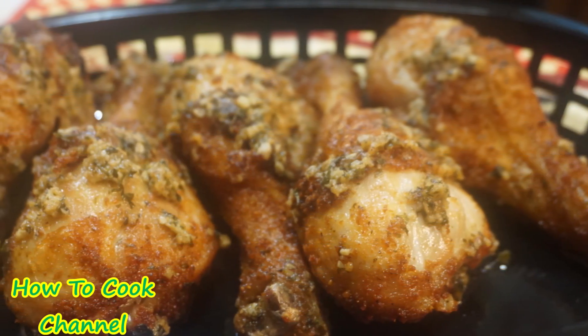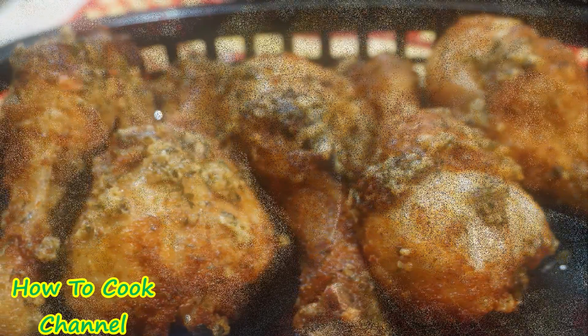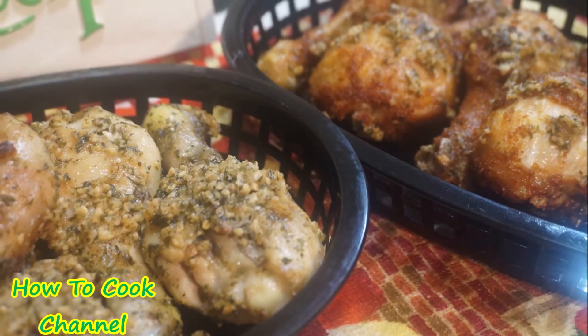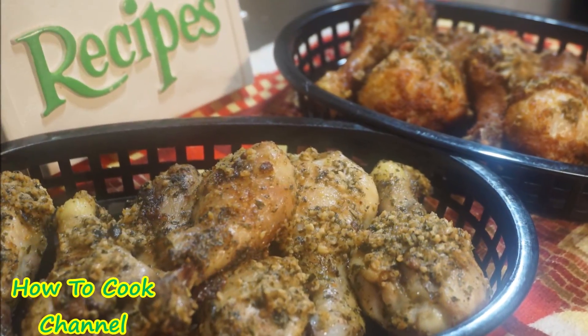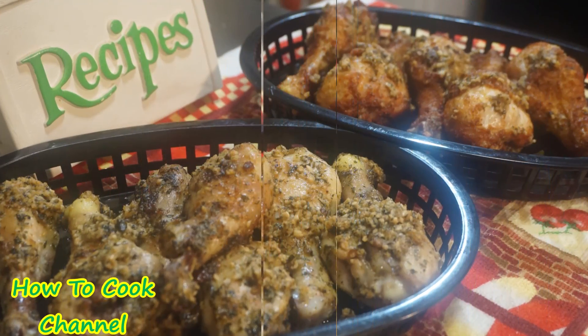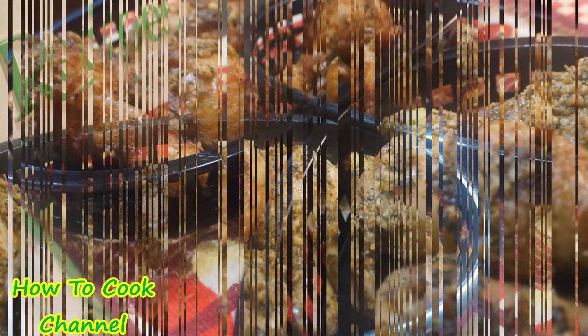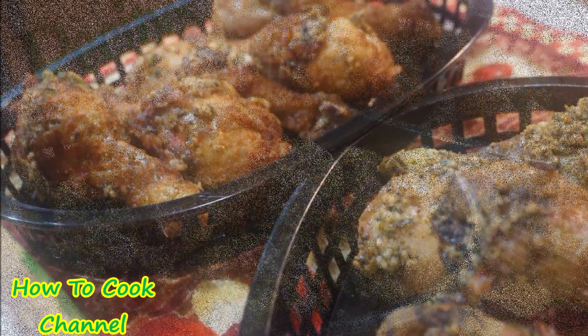If you are still here watching, make sure you have subscribed and share the love with your friends, family, neighbors — spread the love and send them over here. Remember to tell me what you'd like to see me cook next in my kitchen, and as always, from my kitchen to your kitchen, enjoy!